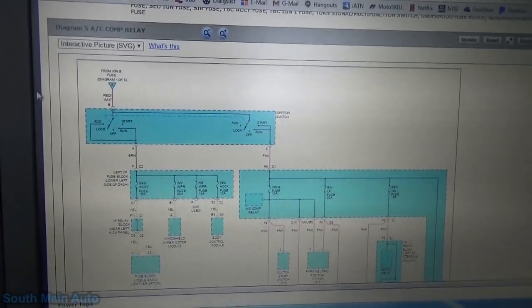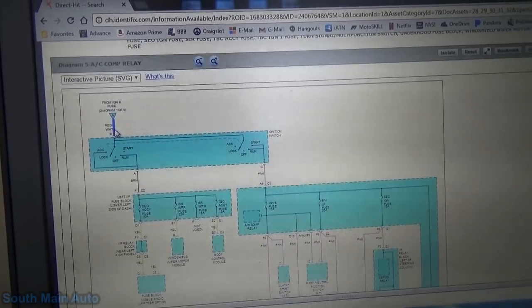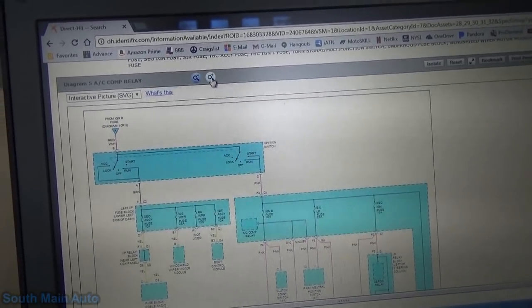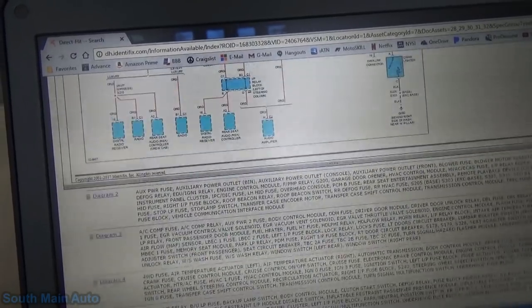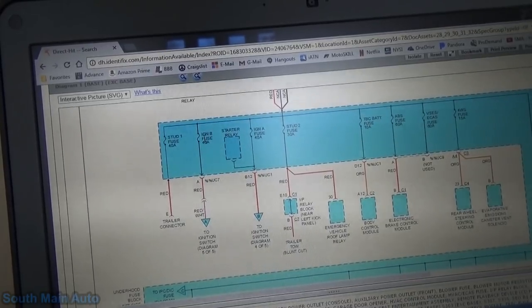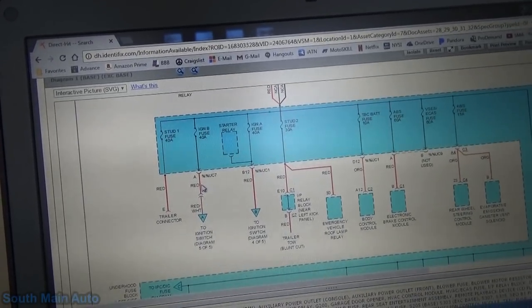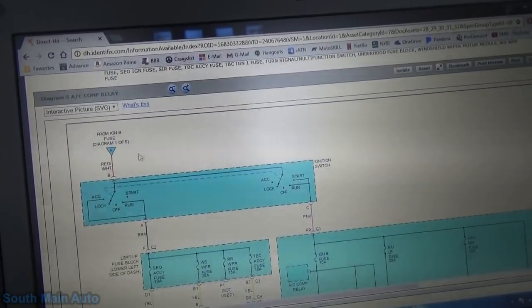Looking here, our ignition switch is fed, supposedly, from pin B, which is red with white. We've already looked at this diagram — it comes from the ignition fuse B. It goes from red, changes to red with white. That's where I got confused; I thought we were looking for a red wire. So we're looking for red with white to have power on it.